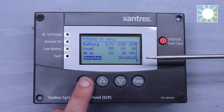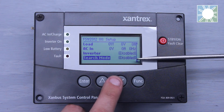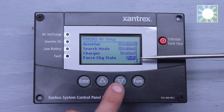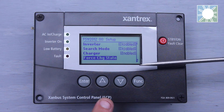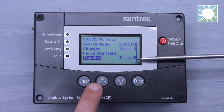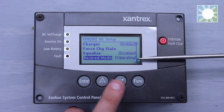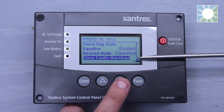The next line item lets you enable or disable the inverter — turn it on or off. Following that is Search Mode, which you can turn on or off. Then we have Charger, where we can enable or disable the charger. Force Charge State lets you set it to bulk with no float, or float charge — based on what your battery manufacturer specifies. We have Equalize, where you can enable or disable equalization of your batteries per manufacturer specs. Finally, Desired Mode lets you put everything into standby or back into operating.